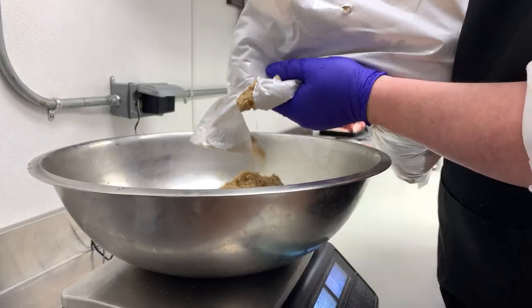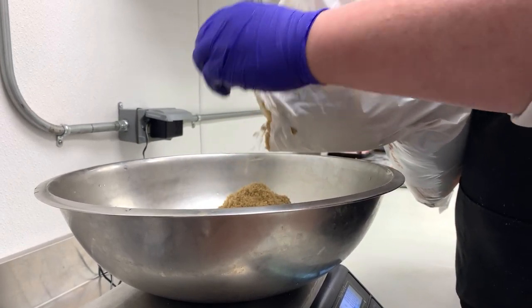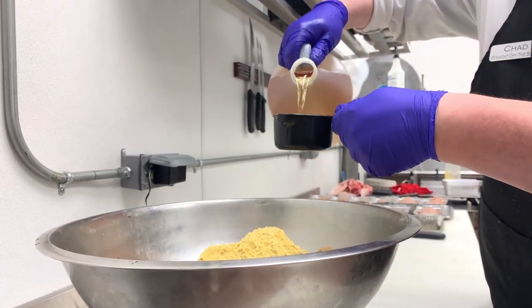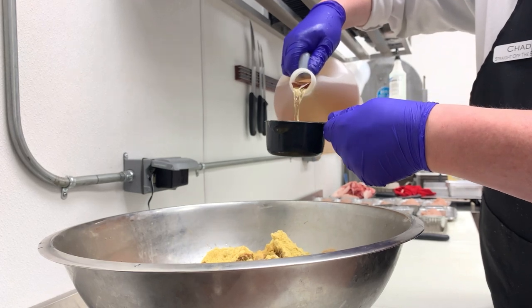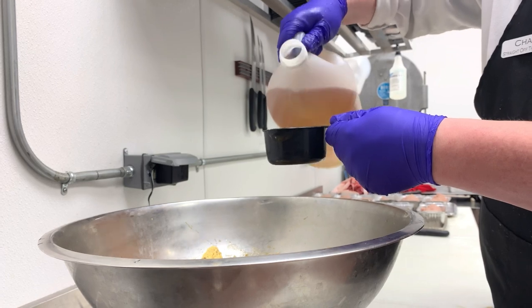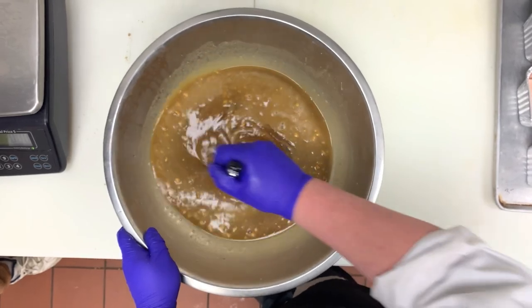Now that we've finished with our loaves it's time to make the glaze. First we'll get our brown sugar, then we'll go ahead and add our dry mustard, and then we'll top it off with a little bit of vinegar to break down the sugar and help blend the mustard into the sugar. Now that we've added all our ingredients it's time to mix it up.